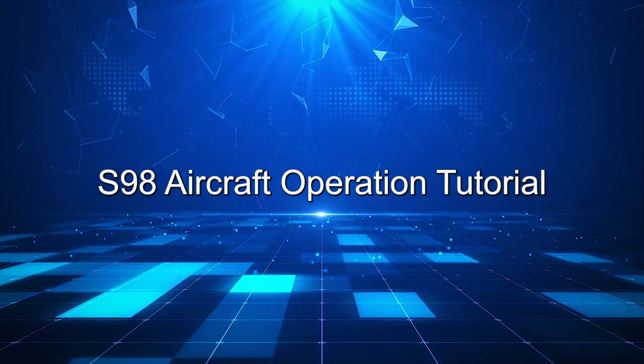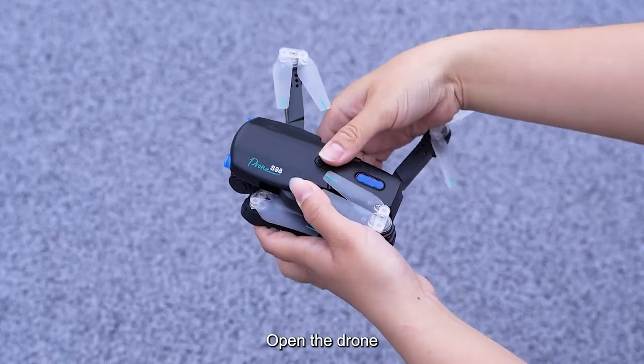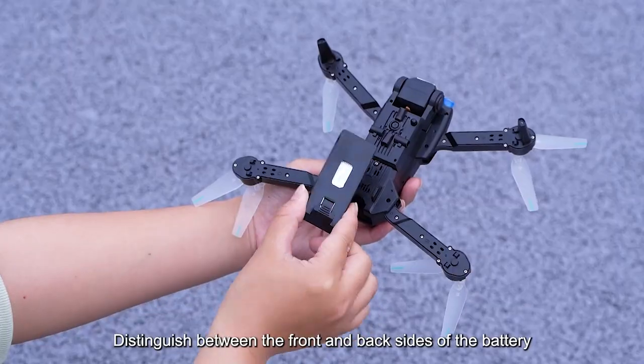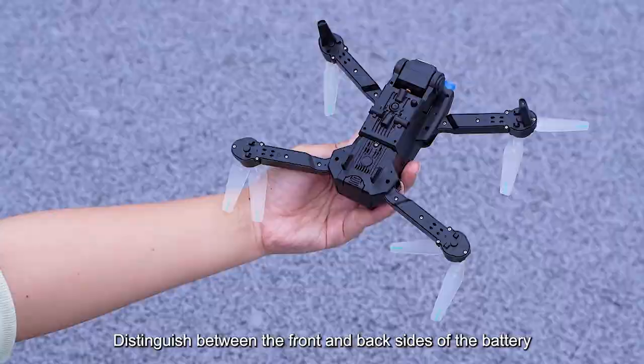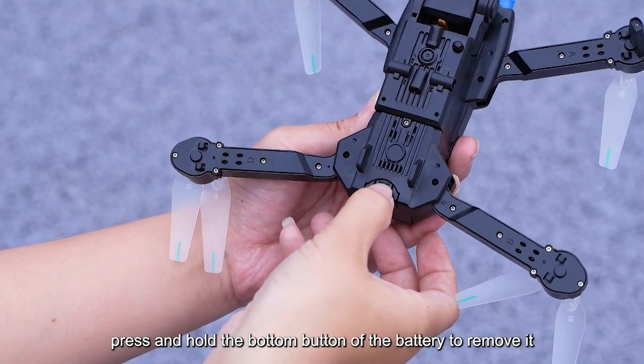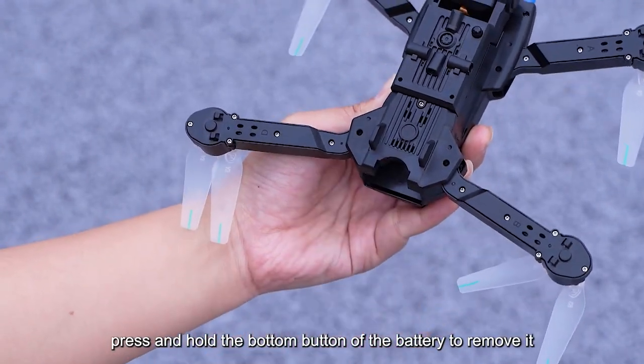S-98 Aircraft Operation Tutorial. Open the drone. Distinguish between the front and back sides of the battery. When disassembling, press and hold the bottom button of the battery to remove it.